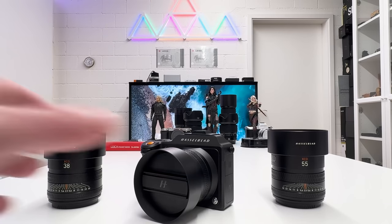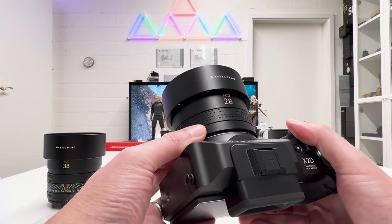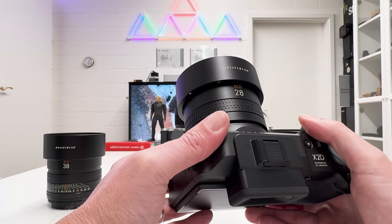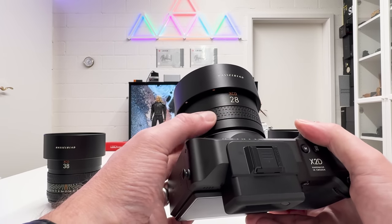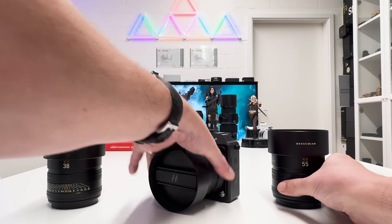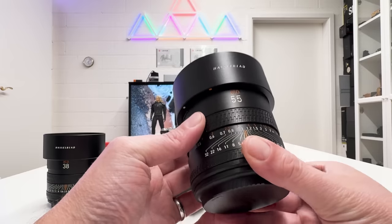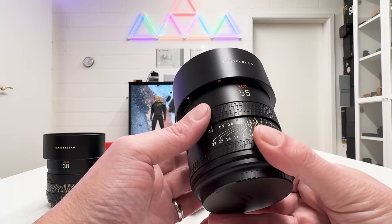Let's go right into the topic and start with design. The build quality of this lens is beyond any doubt. It has a very smooth focus ring, the metal lens hood which we know from other XCD lenses, and it's also fully weather sealed. There is a design difference on this new XCD 28p lens compared to the other three lenses which Hasselblad brought to market when they launched the X2D: the manual focus ring here cannot be pushed up in order to show a depth of field scale.